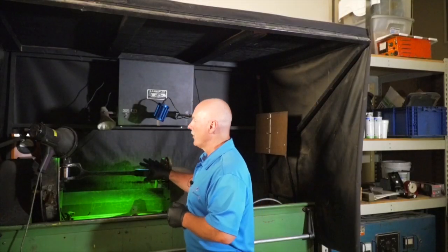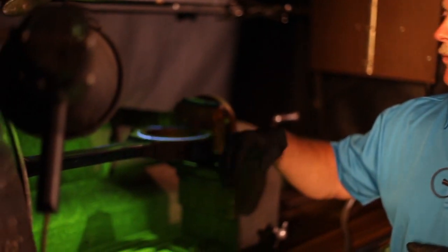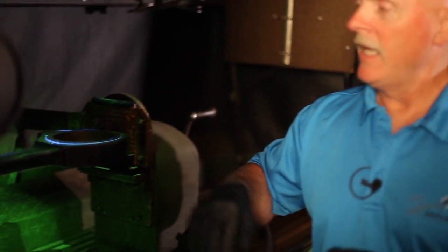This particular test is called magnetic particle testing. What we're going to do here is energize this part and create a magnetic field in the part. Then we're going to put a fluid on it that has small fluorescent metal particles in it. And if there's a break in that magnetic field, that would indicate there's a crack, and those fluorescent particles will actually gather towards that crack.